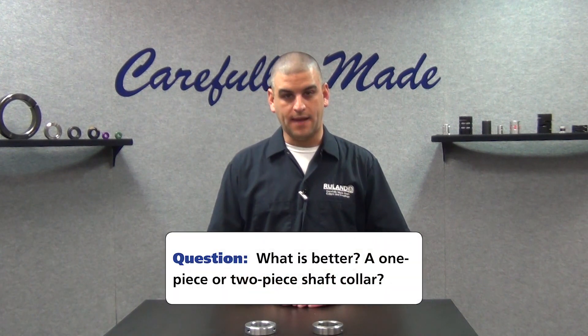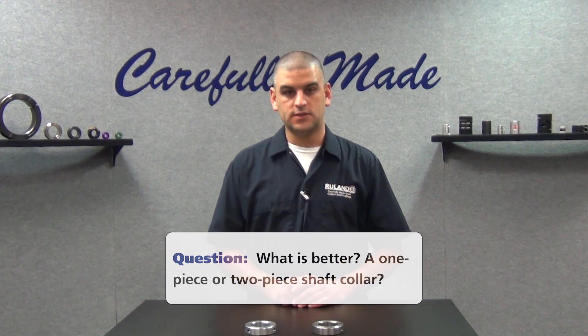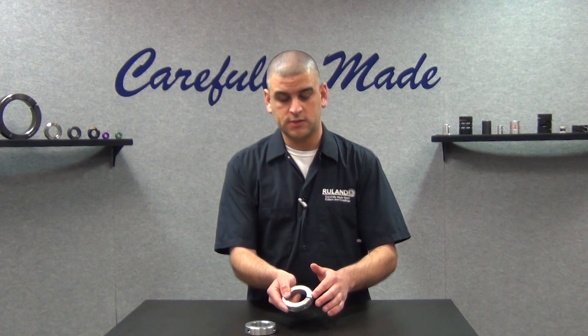This is largely application specific. One-piece collars are a good starting point for most applications. They are best suited for applications where you have shaft end access, or you want to install the collar and never move it again. They do have some advantages over the two-piece types: they require less time to install because you only have the one screw, and they're more cost effective because they require less time to manufacture.